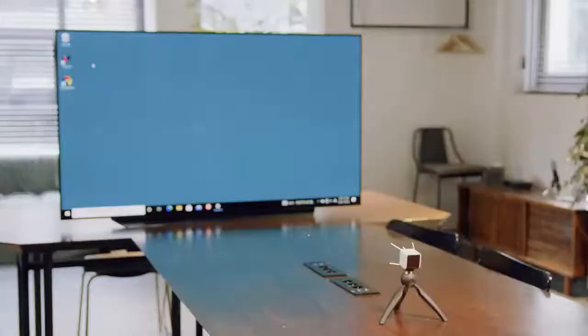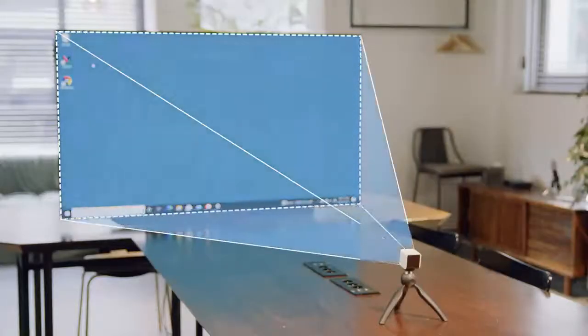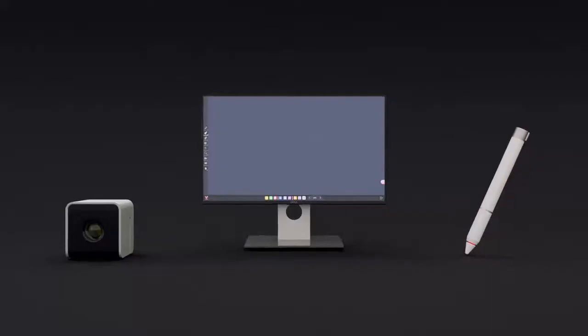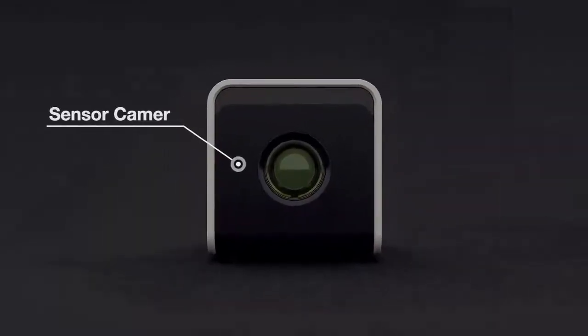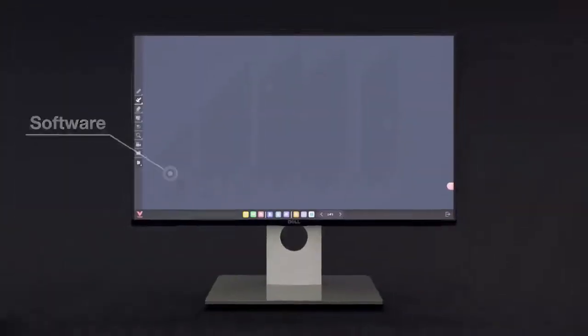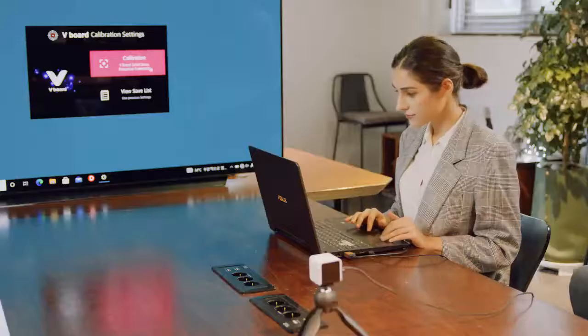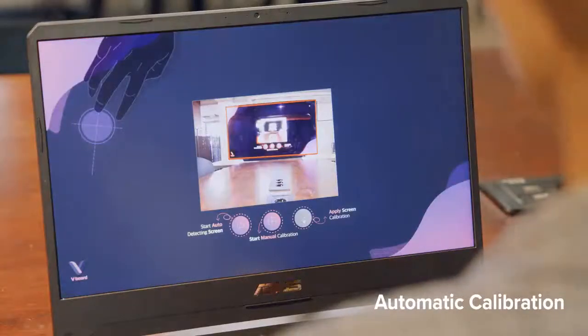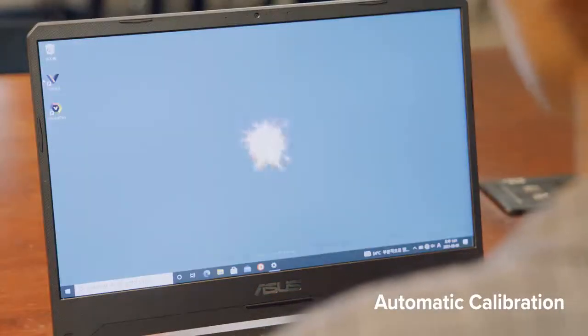V-Board is an interactive whiteboard system that transforms your ordinary displays into touch screens. It's made up of a sensor camera, stylus pen, and native software. V-Board can auto-calibrate on any display, turning dull screens into interactive sources of work and play.